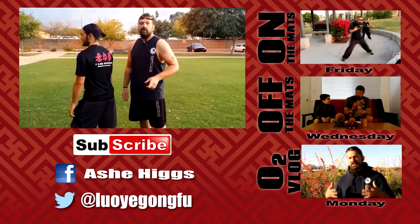That's it for this installment of On The Mats. If you liked that, don't forget to like and drop a comment — we'll catch you guys next time. Thanks for watching.